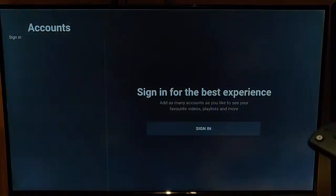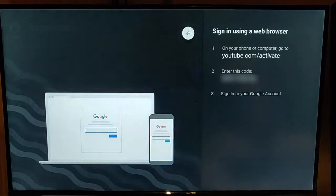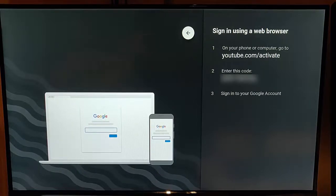If we go back and try the option to sign in with a web browser, we highlight that and it gives us a website address that we can go to on our phone, tablet, PC or Mac. We enter the code it tells us to enter at that website, and it'll automatically link up your Fire Stick YouTube app with your YouTube account.